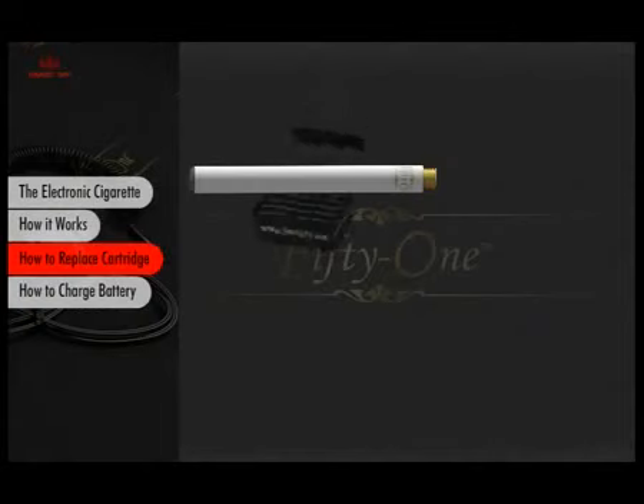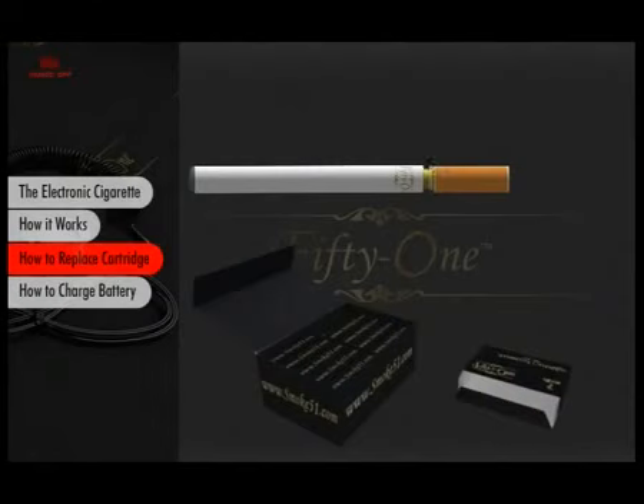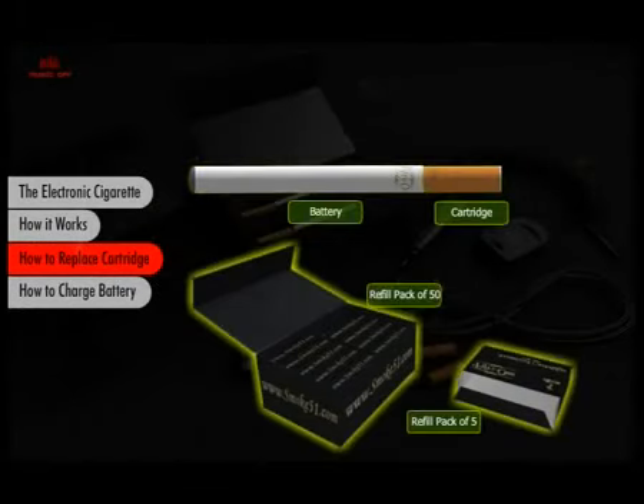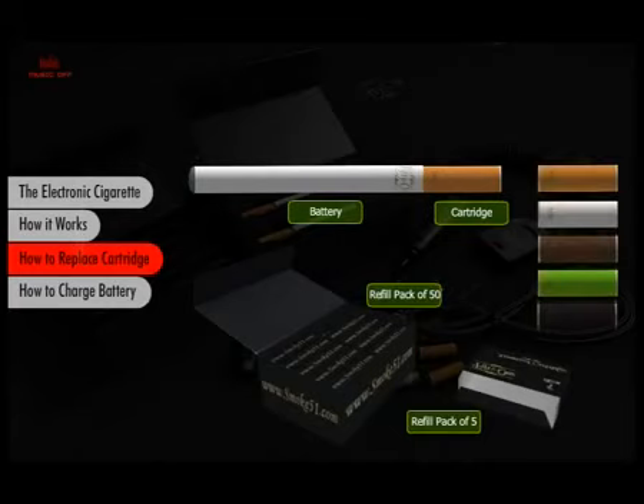One cartridge lasts as much as two packs of cigarettes. But when it's time to replace it, you will be happy you chose 51. It's simple and hassle-free — just unscrew the used cartridge and replace it with a new one of your choice. Cartridges come in several nicotine strengths and a variety of aromatic flavors, including tobacco, menthol, chocolate, vanilla, and coffee.